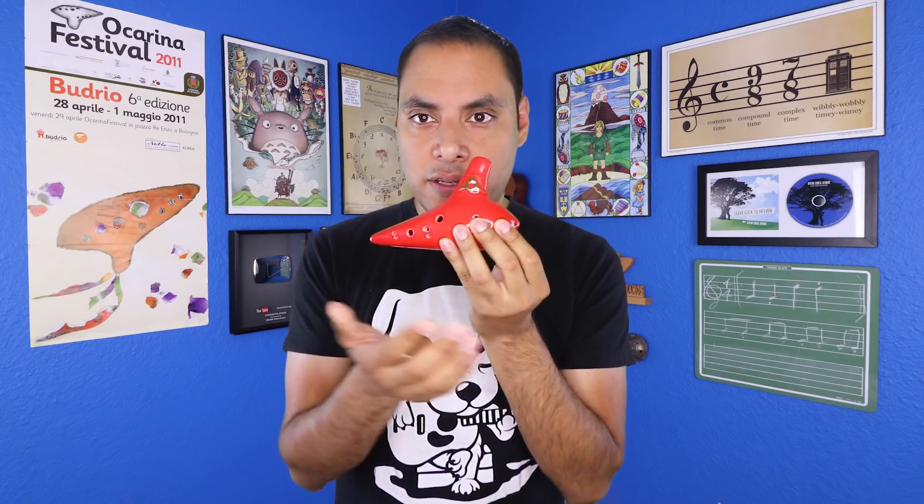You place one hand — your left hand on this side — and then your right hand on this side, and then you place one hole on every finger. Your left hand is going to be on the bottom and your right hand is going to be on the top. Much more comfortable.